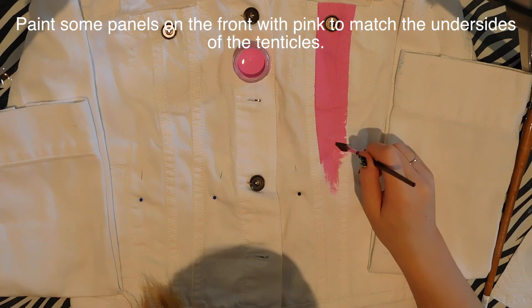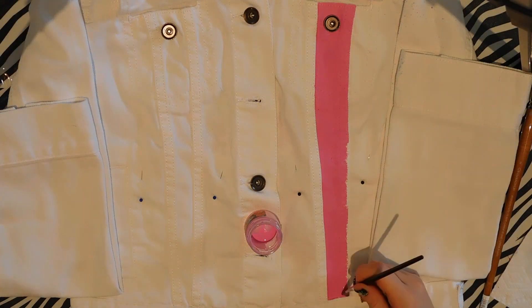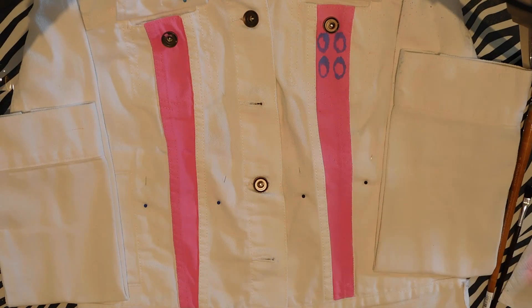I also did some splatter painting on the back of the jacket. I just took a very stiff brush dipped in all those colors, ran it across, and it splattered — just to add some more contrast.